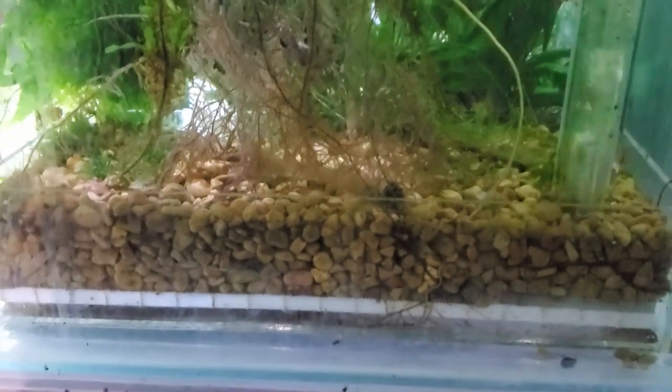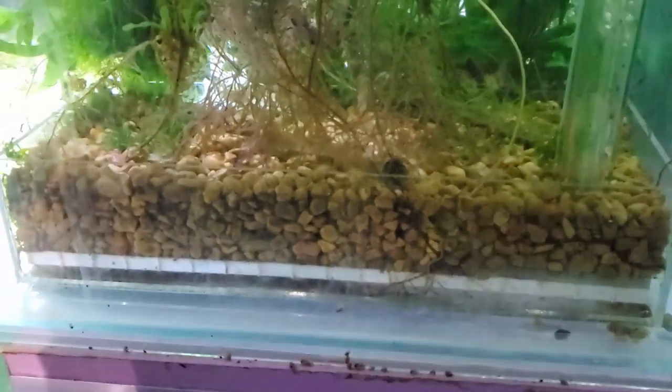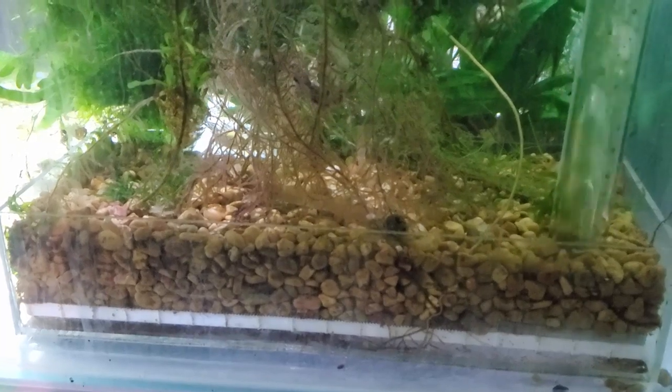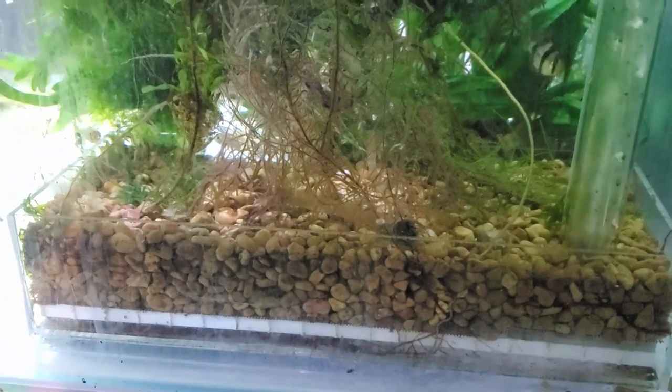Hey everybody, Fishman here and welcome to another video. Specifically, this is part four of the DIY filter comparisons. Something interesting happened last week. The two filters that were up were the reverse flow HOB with the planter aspect — the undefeated champion — and the new up-and-comer, the modular version of the Matten filter. They were dead tied. When I did the scoring to get it all set up for today's video, they were even. There was no way to choose between them besides just picking one, and I didn't want to do that.